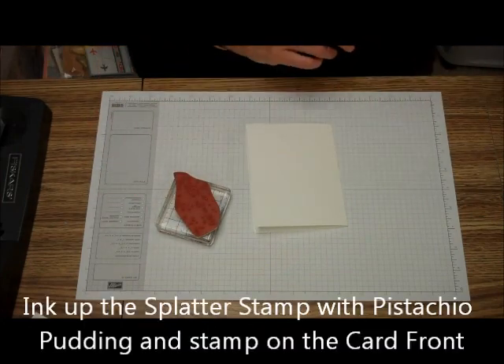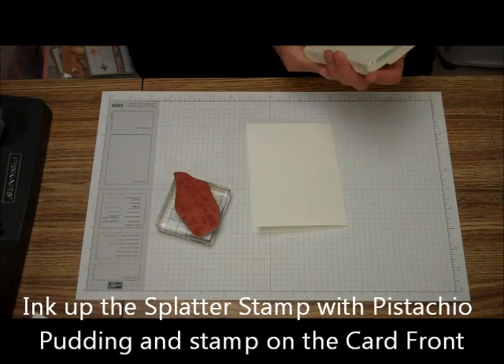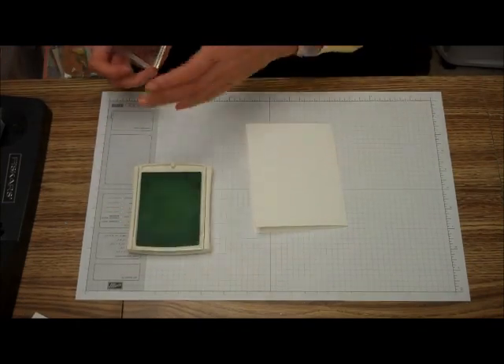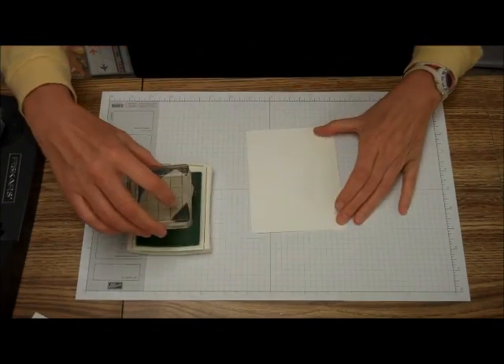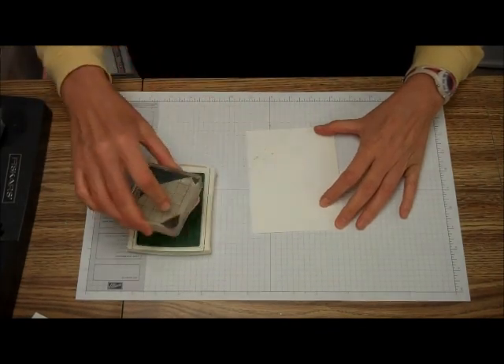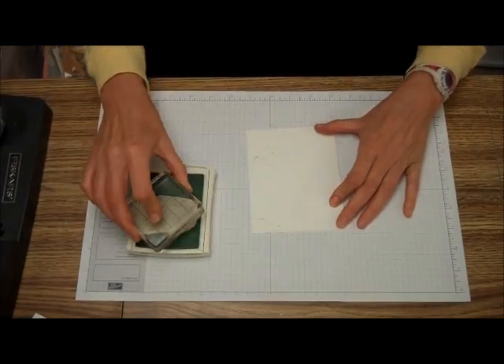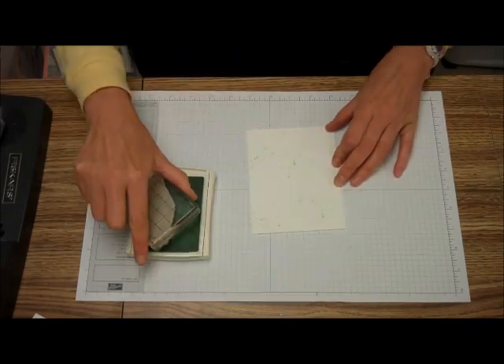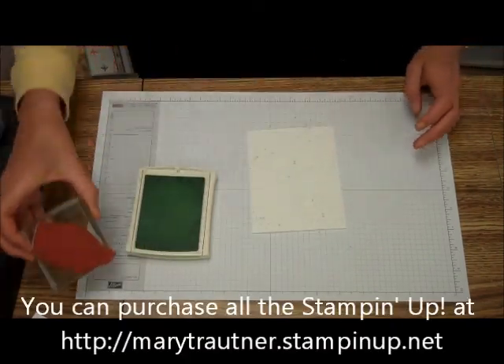So we're going to take the little splatter. I do splattering and I like to splatter, but this is a lot quicker than splattering, and we're just going to do it just like that.